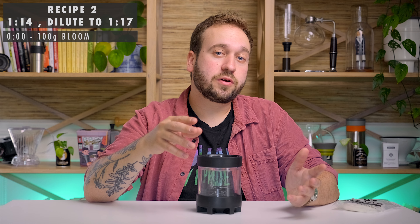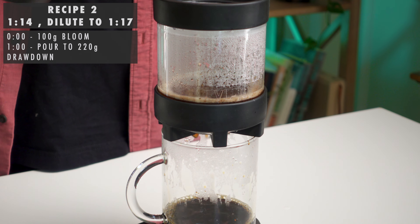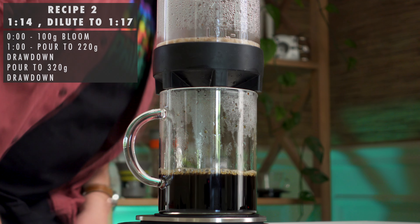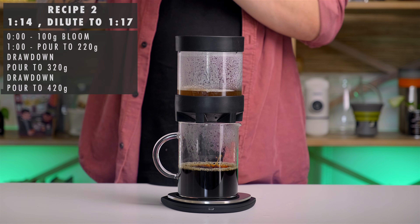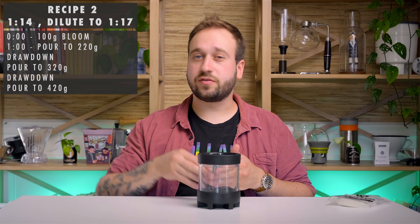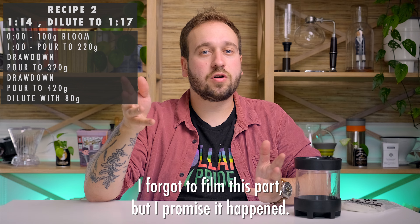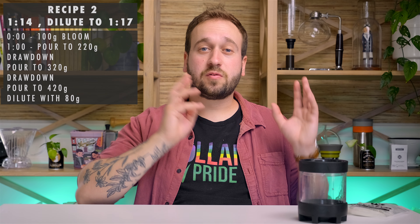After the one minute, we're going to pour up to 220 grams, let that draw down almost all the way, then up to 320. Let that draw down, and then all the way up to 420. By brewing in stages like this, we are gradually introducing clean solvent water into the brewer versus just pouring it all at once. Once that's done drawing down — I preferred mine around the six-minute mark, so be sure to adjust your grind setting accordingly — we're just going to remove the brewer and add 80 grams of hot water. This works really well with coffees that extract really easily: naturally processed coffees, any sort of experimental fermentations — those work really nicely with a dilute method.